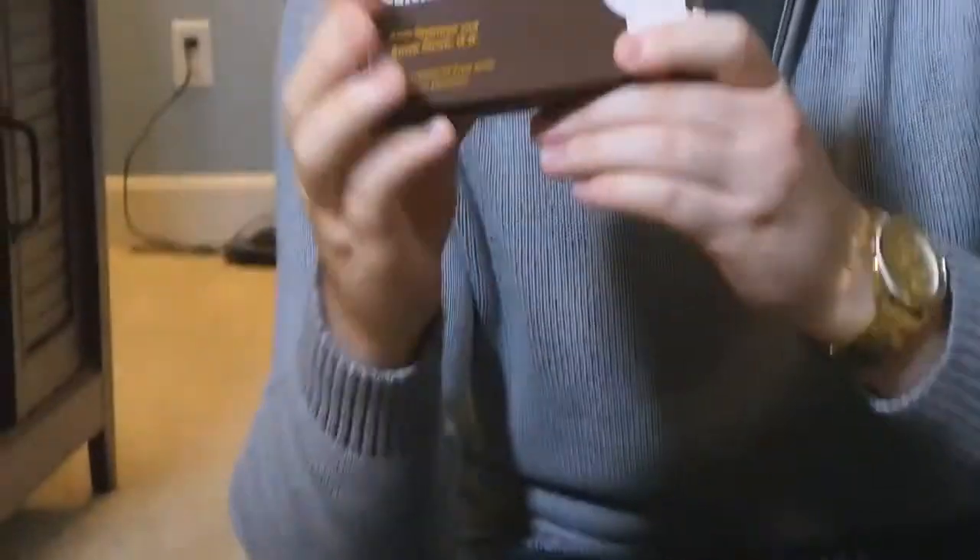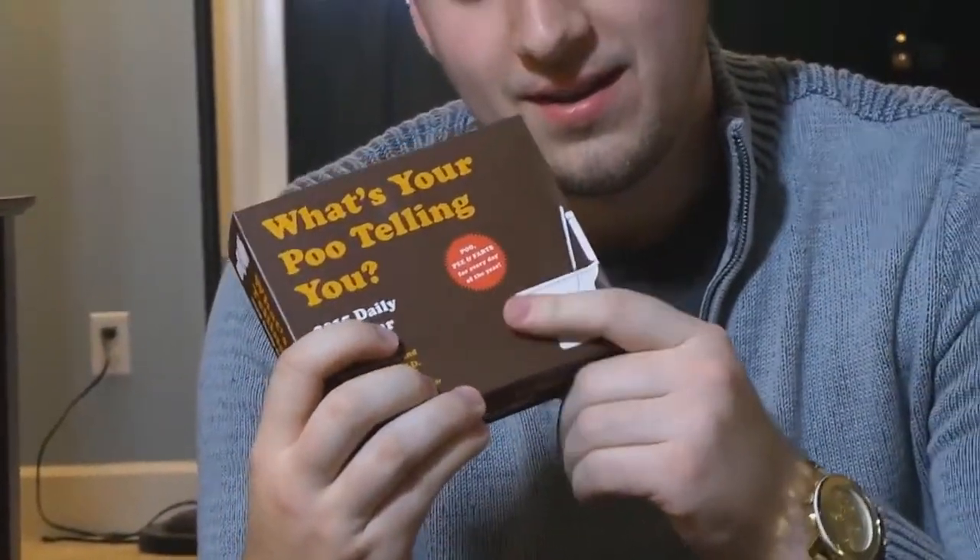This is the 'What's Your Poo Telling You' daily calendar. I take a lot of poops — probably two a day at least. So that's 730 poops a year. This poo calendar will tell me what it's telling me when I poop. Thank you, Mom, again.